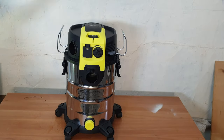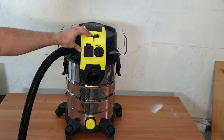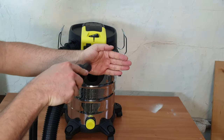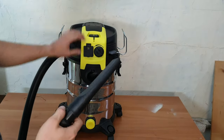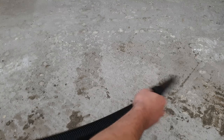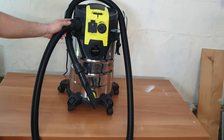Now let's use the blow connection. I'll connect the hose here, and we've got some stuff on the floor to blow — as you can see. No problem. The blow connection can be used in your garden, workspace, to clean your PC from dust, or to clean your car.